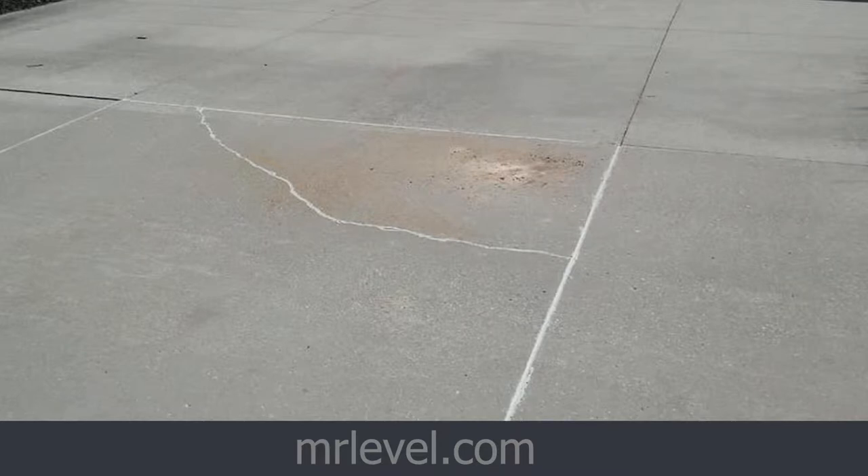So you really want to call us before this situation happens so you're not left with a crack in your driveway. As soon as you hear that thud, as soon as you feel that sound and you're pretty sure — even if you're not sure and you think there might be a void there — it's worthwhile to get it checked out, just so you're not having that concrete settle in or crack in the future.